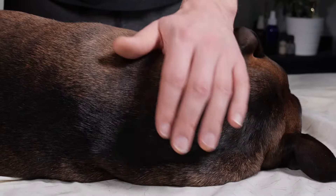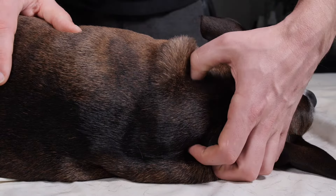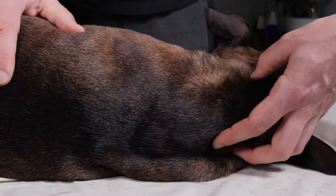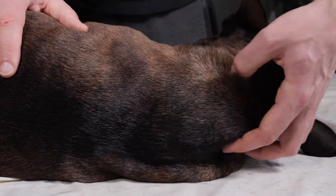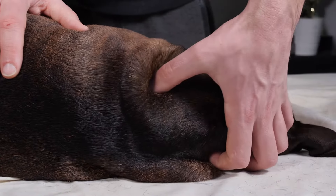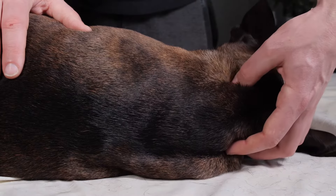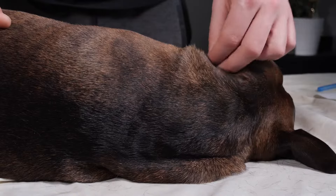First round of compression done. We're then going to start some thumb palpation of the same area — base of the skull to the top of the scapula. Make sure your thumb is applying downward pressure, again starting light, then going medium and then to heavy. Remember, stop at the front of the scapula; there's no need to go any further.